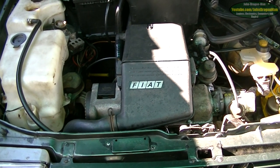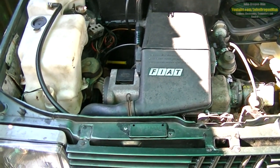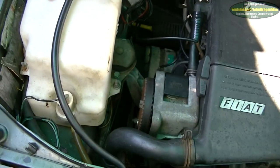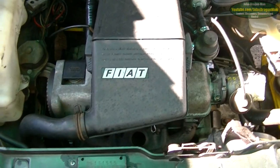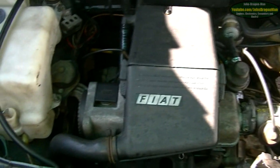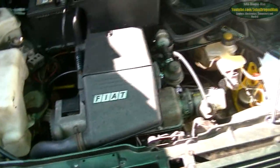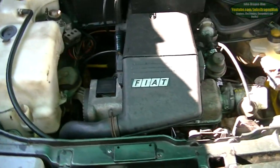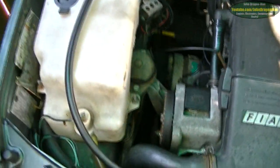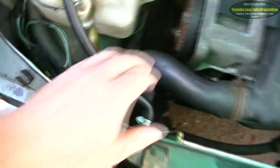Hey guys and girls, welcome to video log number 28. This is a video log of how to change the water pump on the Fiat Panda — the Fiat Fire engine. It's the same kind of engine that goes in the Cinquecento, the Fiat Uno, the Fiat Punto, and I'm pretty sure the Bravo has it as well. There's probably a load of other Fiats that have the same engine, but those are the ones I know.